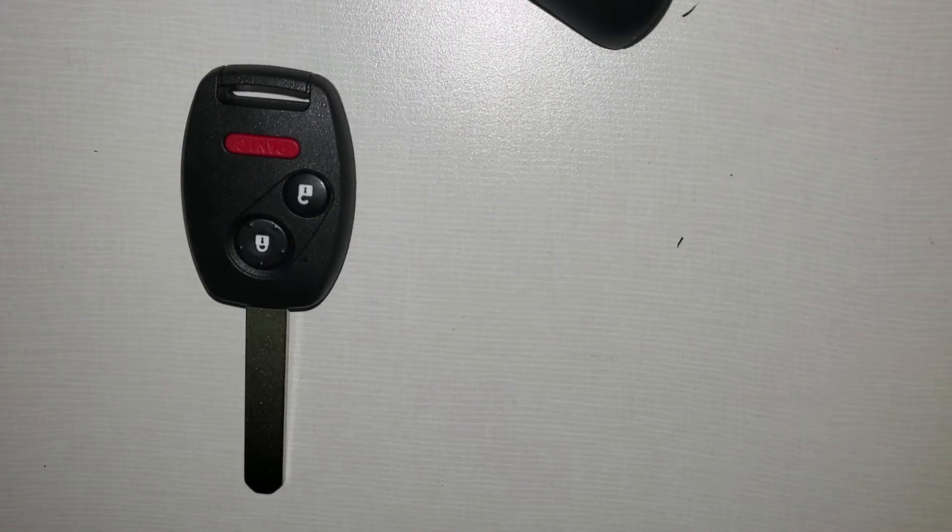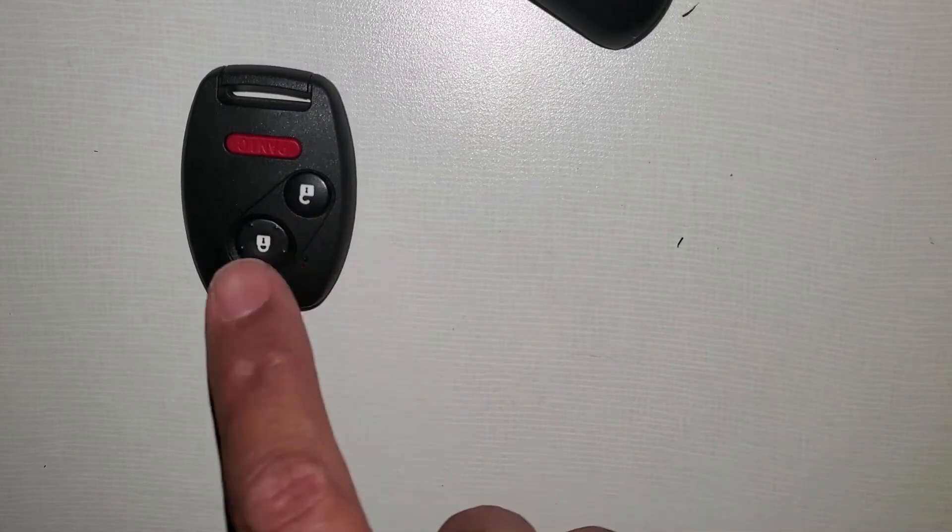This is used for different years and different models. This came out of a Honda Fit 2008, but yours may have four buttons, some have three — it doesn't really matter.